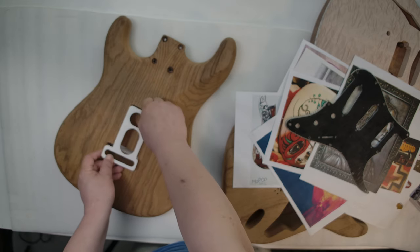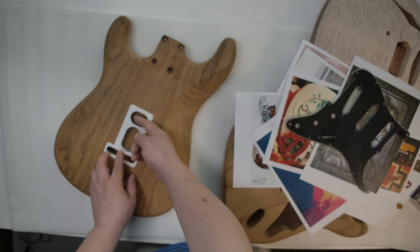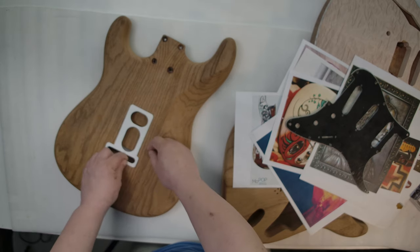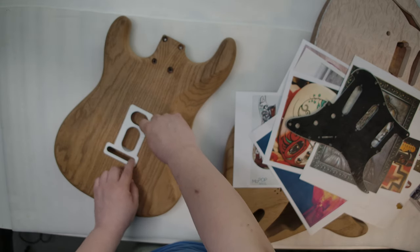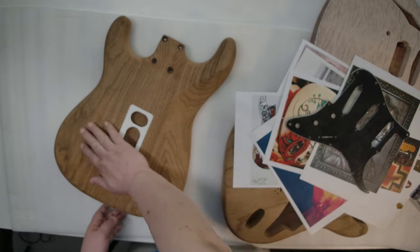I can have some kind of scroll on the side, so I can have a whole flat surface on the back.